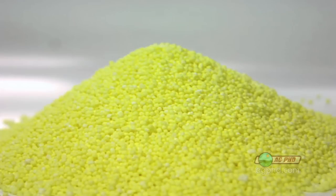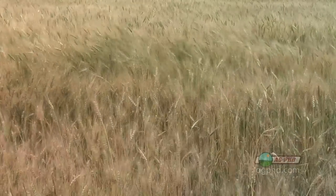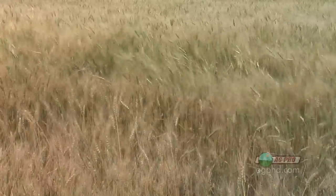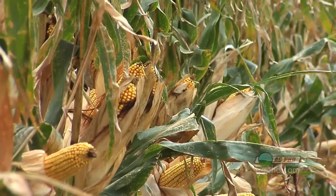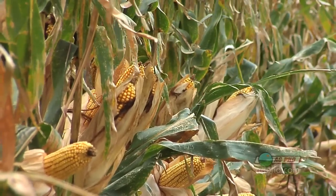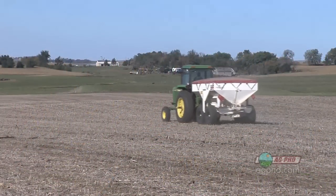Sulfur is a very leachable nutrient, just like nitrogen. That's an important consideration — you can't load up on sulfur for the next 10 years with one big application. Most of the crops you're going to raise may need 10, 20, or 30 pounds of sulfur. You'll have to check the nutrient recommendations for each specific crop, but you will need to apply sulfur in some form every year.